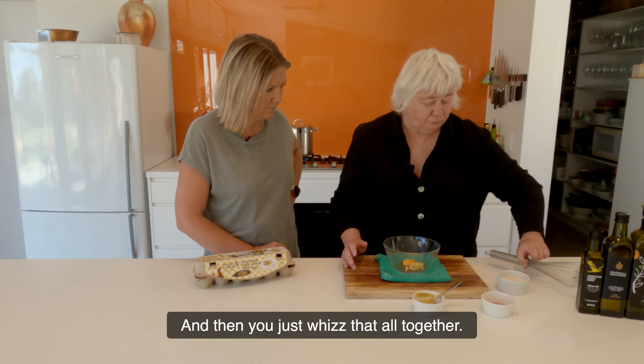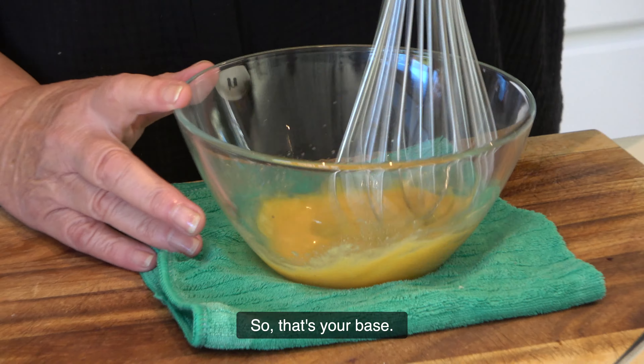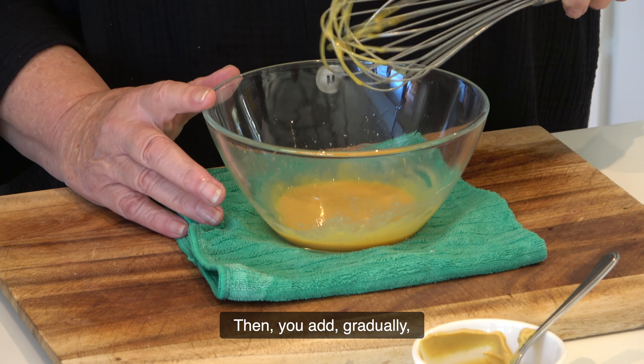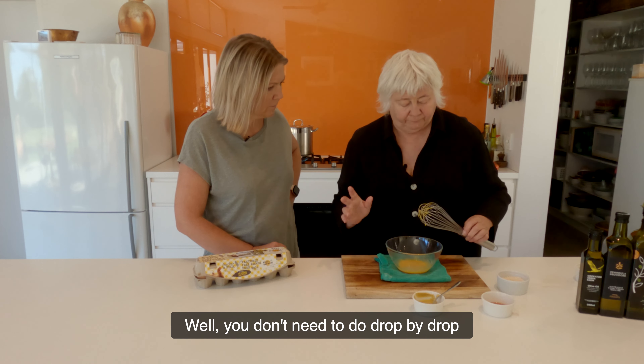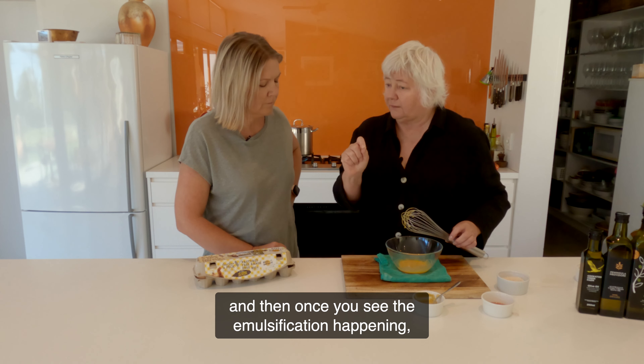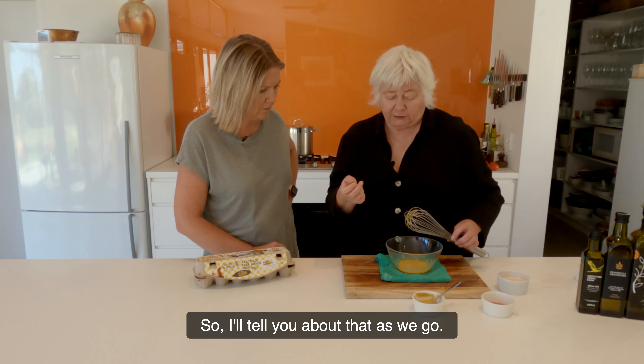And then you just whiz that all together. So that's your base. Then you add the oil gradually — and they say drop by drop. Well, you don't need to do drop by drop, but you do need to do it slowly to start. And then once you can see the emulsification happening, you can speed it up. I'll tell you about that as we go.